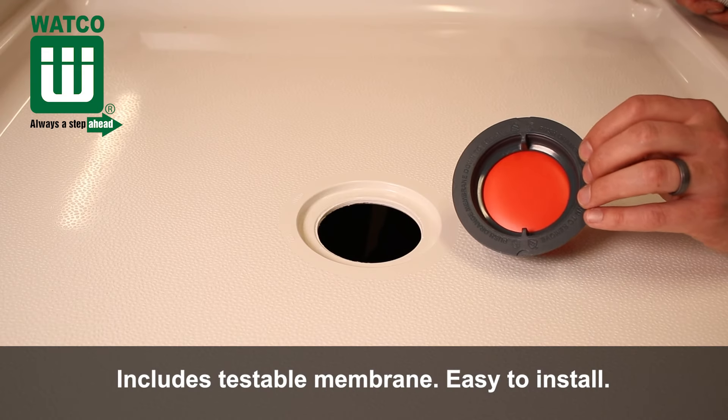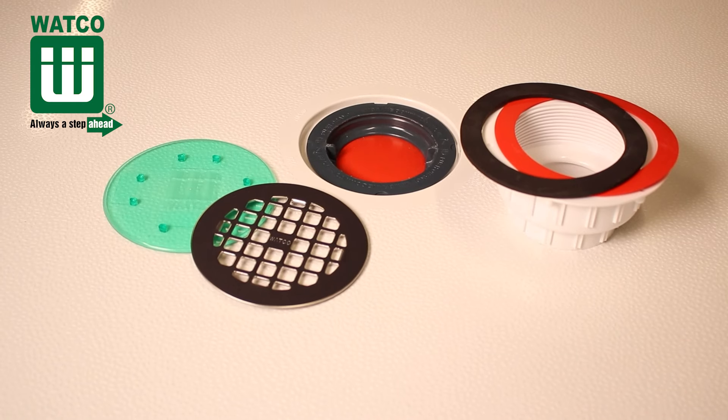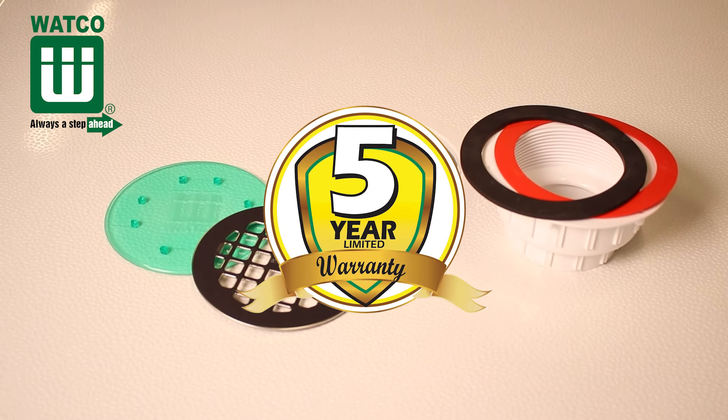The Waco Innovator Shower Drain includes a testable membrane and is easy to install. And like all Waco products, it is backed by a five-year limited warranty.